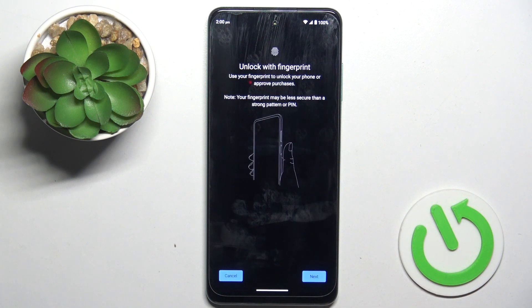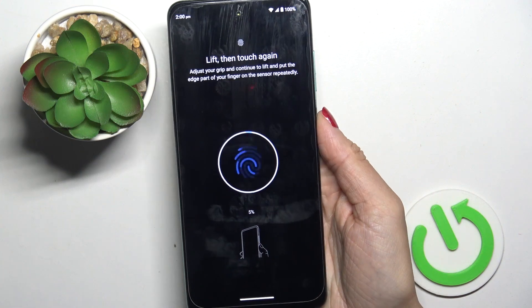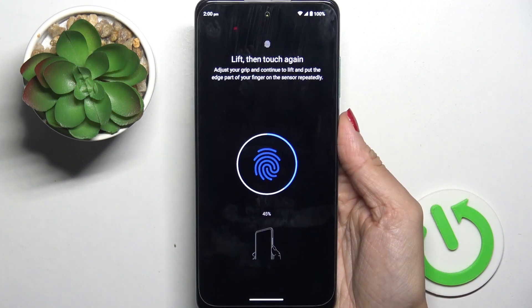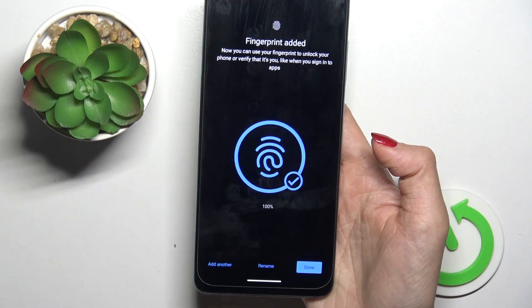Click on Fingerprint, and now it's time to place it on the sensor. The sensor is located on your power button. Just keep tapping after tapping on Start, keep tapping till it's fully added. You will be informed by the notification on the screen, and tap on Done.